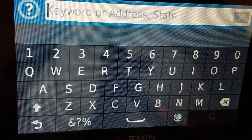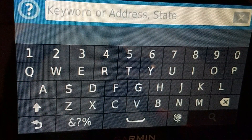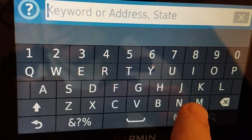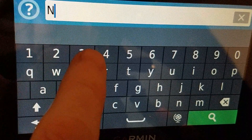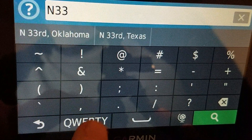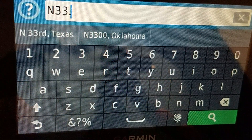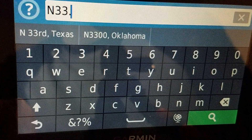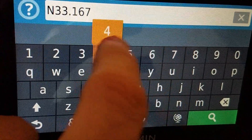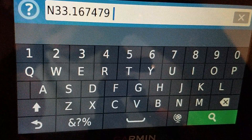I can type that in. If you don't know how to do coordinates, just see one of my previous videos. So: North, then 33 — I hit this down here to get a period — then I go back to the keyboard and type 1, 6, 7, 4, 7, 9. Then a space, and the next one is west, so W.